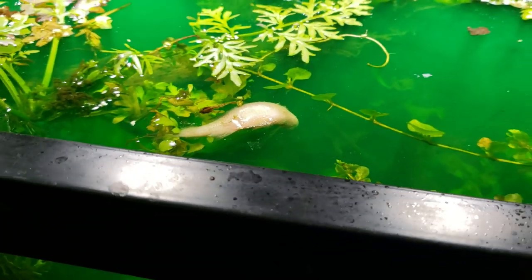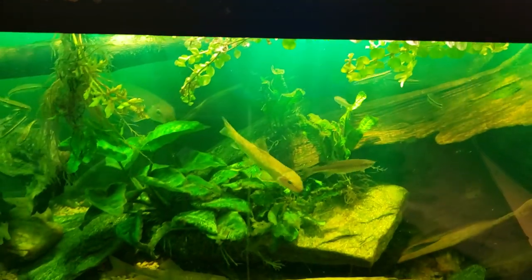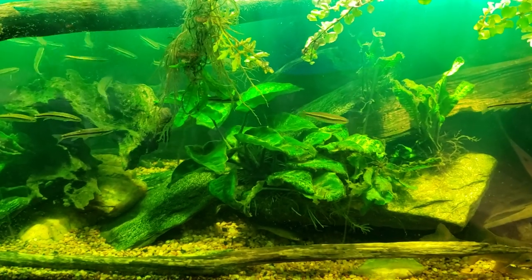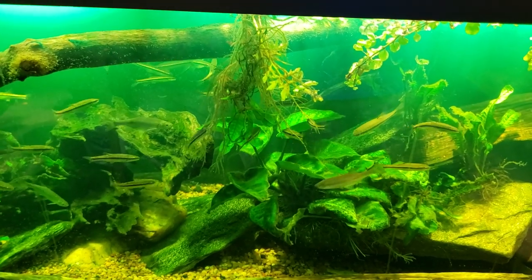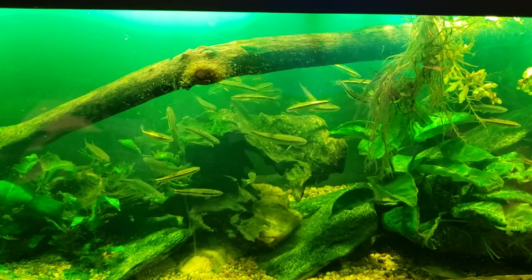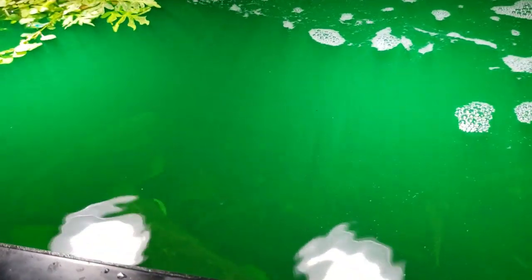There was one minnow that was really beat up and sickly looking, and I'm going to assume it was that one. I was looking for it yesterday and couldn't find it anywhere. Maybe it was caught underneath something, or it was dead on the bottom, and after some decomposition it swelled up with gases and is now floating on the surface. That's definitely going to need to be taken care of — I could smell it as soon as I got near it.